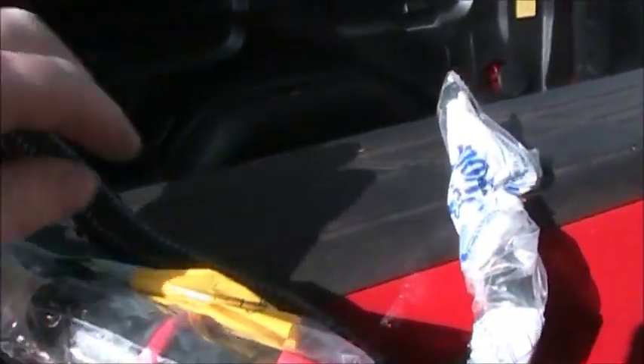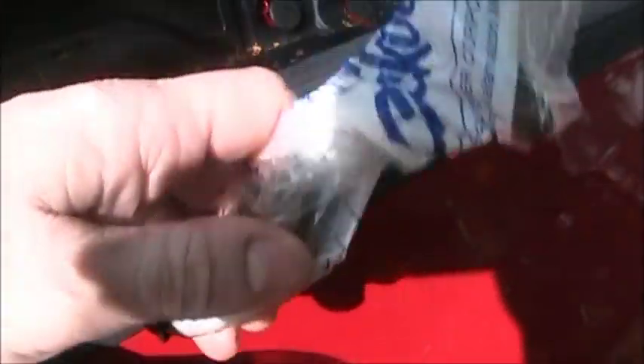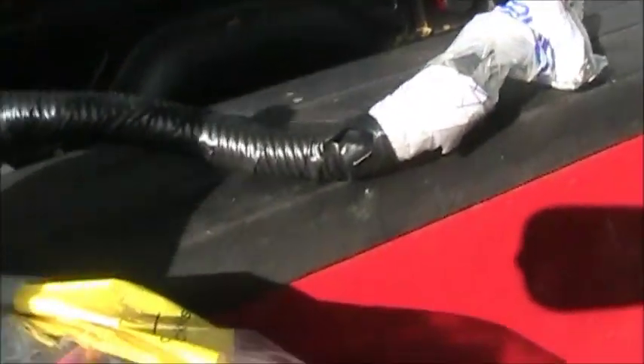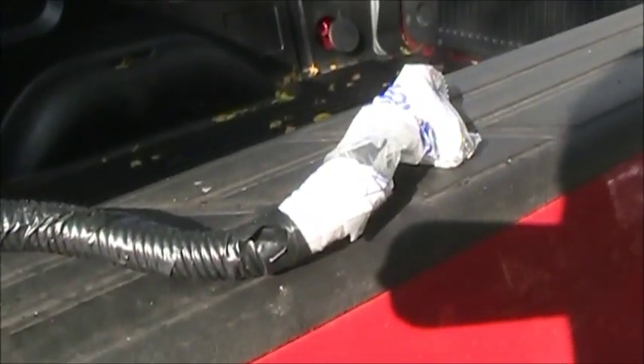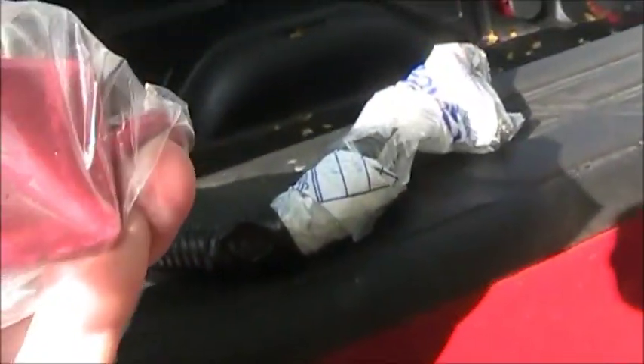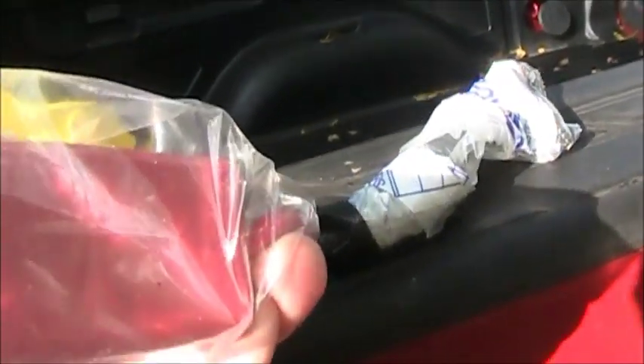Here we have a remote-controlled temperature sensor for a future solar system. And this is the main power cable — the white cables. It's an Anderson connector, so I'll just connect right onto the truck camper when it's on there.